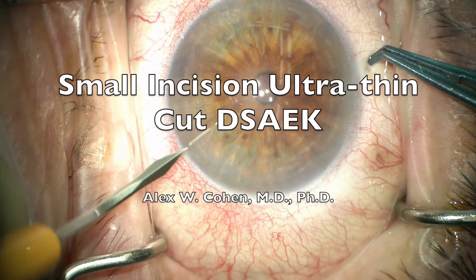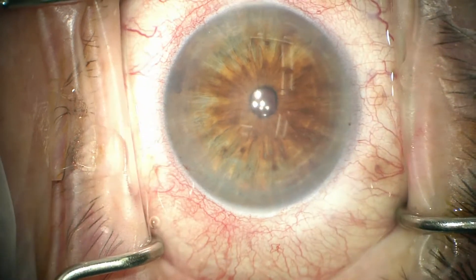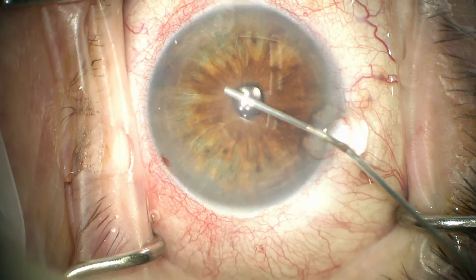In this video, we are performing a small incision ultra-thin cut DSAEK using a 2.4 mm incision and 47 micron tissue.